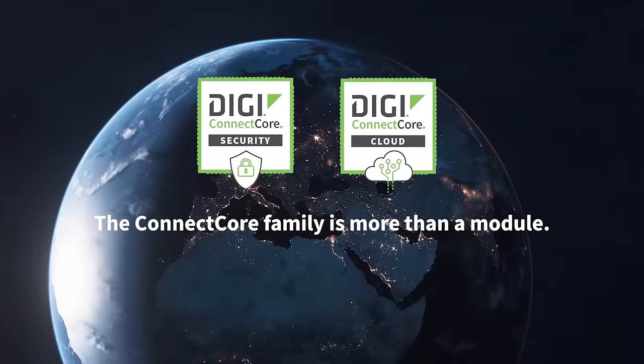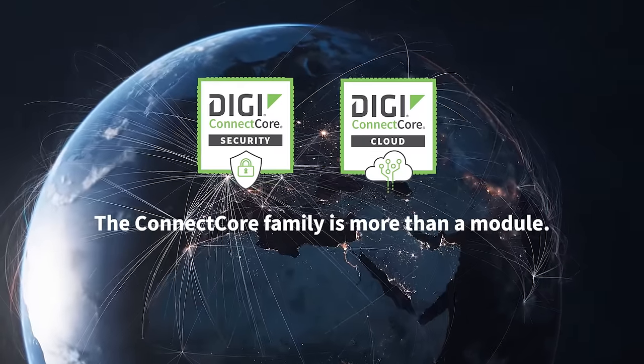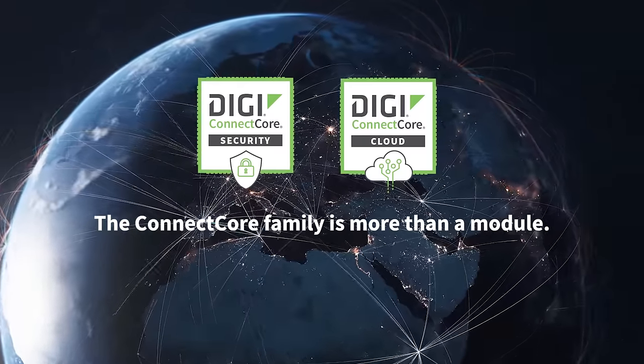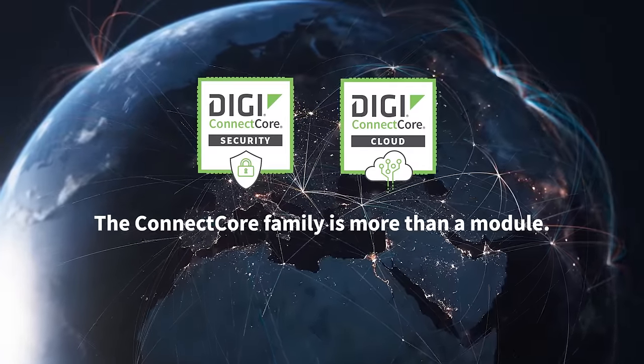The Connect Core family is more than a module. Digi's award-winning Connect Core security services enable monitoring and maintenance of your device software, making it easy to identify security risks and remediate issues.